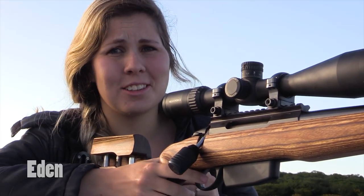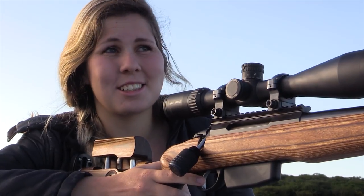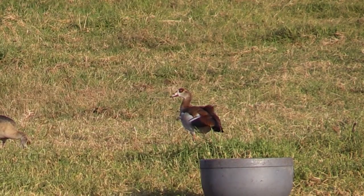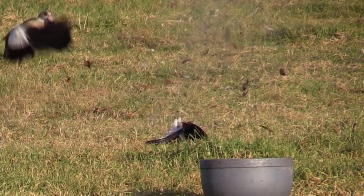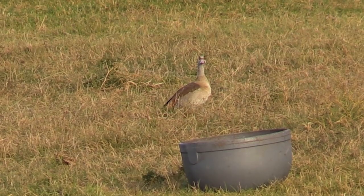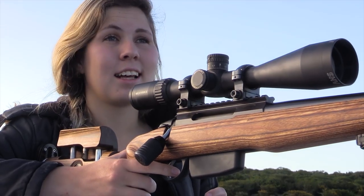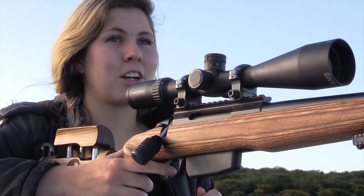There was some fun banter about the geese afterwards. Eden remarked that her goose didn't know it was going to get killed right after its friend, and someone joked that they were probably a married pair — which somehow made it better. Some people don't like shooting geese, but you've got to give it a chance.